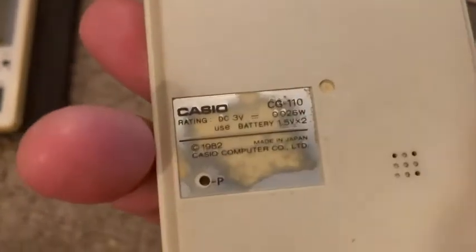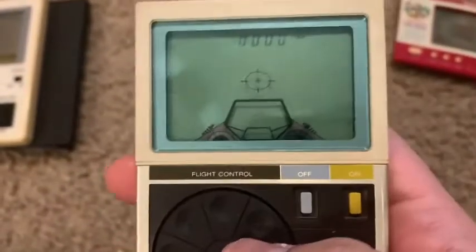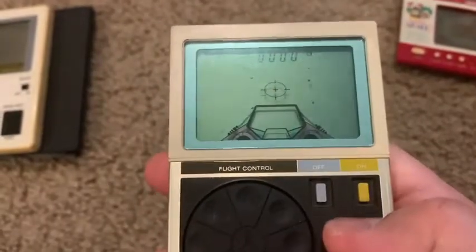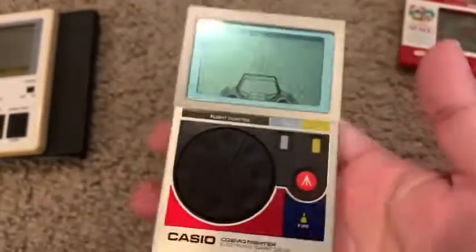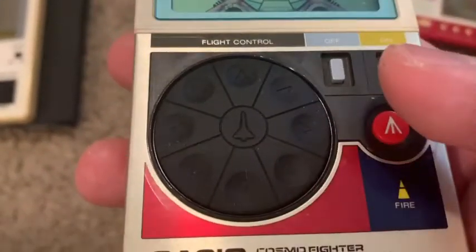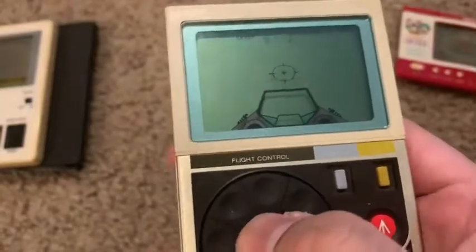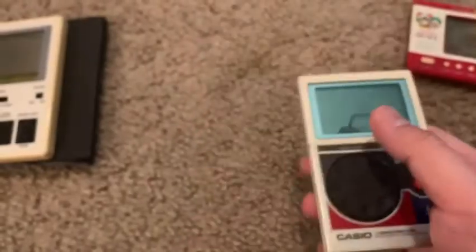In the back it says three volts, 1982, also made in Japan, and it still works. This is already 36 years old — can you believe it? You can at least turn this one off. Same thing though, you need two hands to play it. It has a fire button, on/off switch, and flight control with different arrow points. This other button doesn't seem to do anything — really squishy buttons.